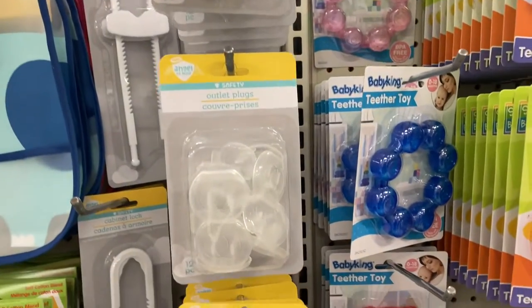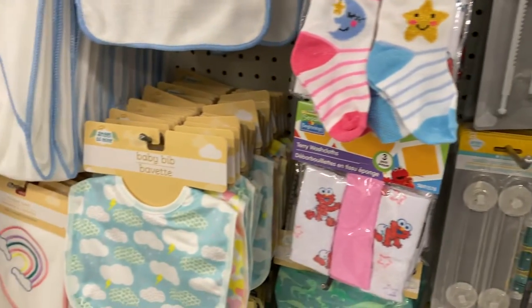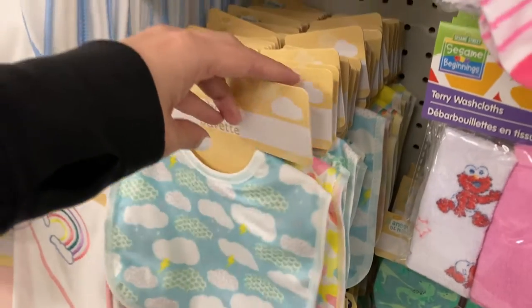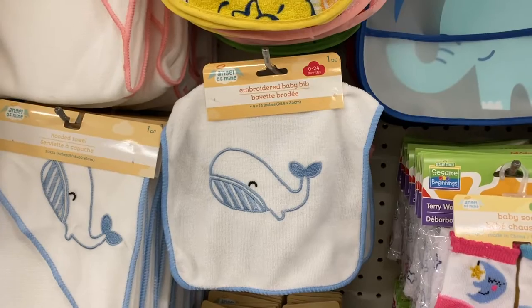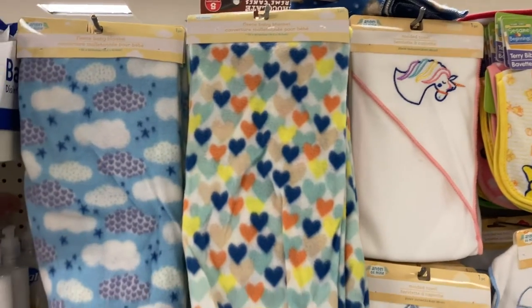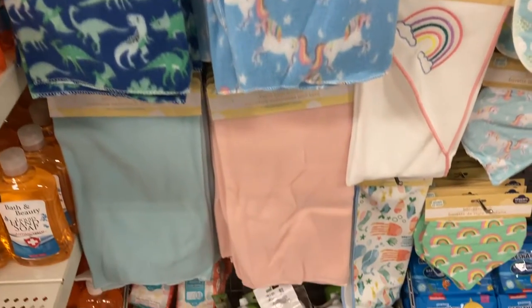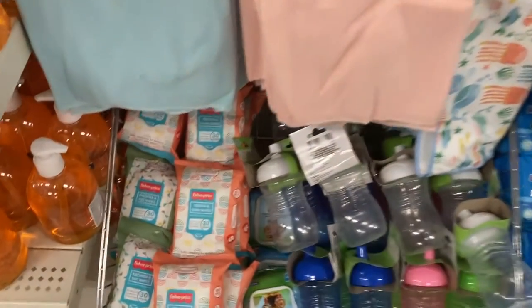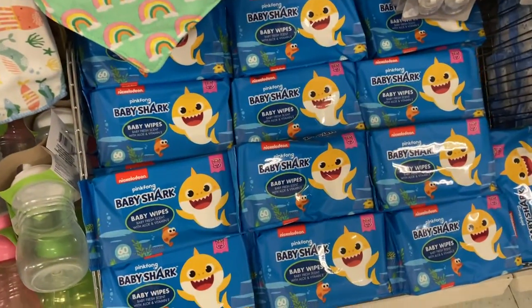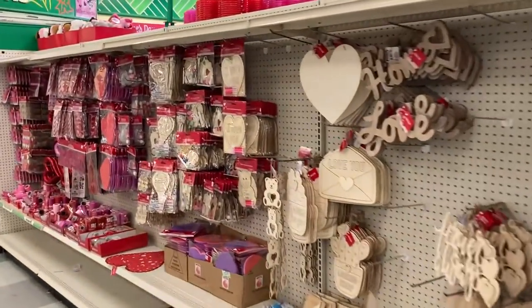You've got the outlet plugs so your baby's not going to stick their finger in the holes of your outlets. You've got the bibs right here — this one with the clouds on it, and a hot one in the back with all the hearts on it, so adorable. You've also got this one with the whale on it. Up here are some of the hooded towels and baby blankets. I love these ones with the dinosaurs and the unicorns on them. And then it looks like some tooth and gum wipes right down here, and some more baby bottles, and then some of the regular wipes down here at the very bottom.